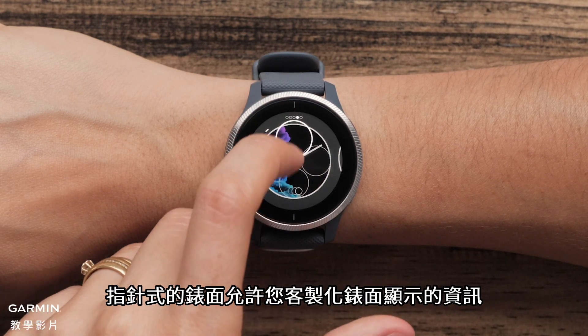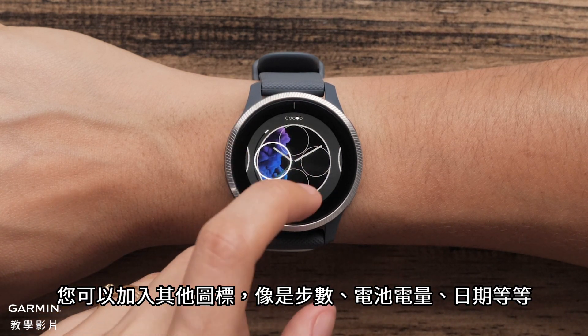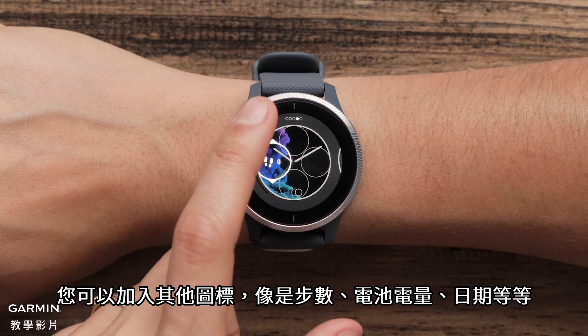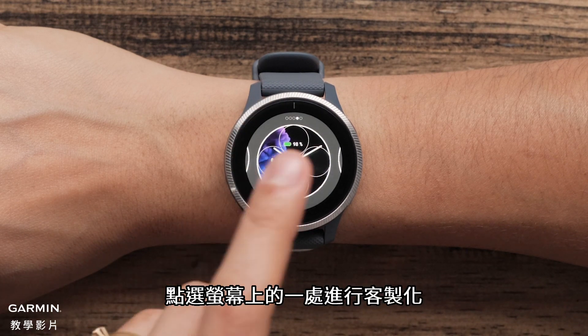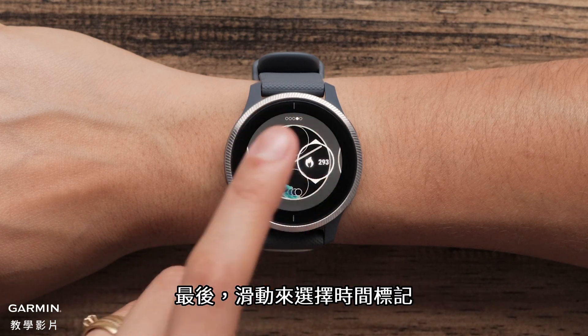Analog watch faces allow you to customize data displayed on the watch. You can add icons such as steps, battery level, the date, and many more. Select an area of the screen to customize, then swipe to view the options and make a selection.